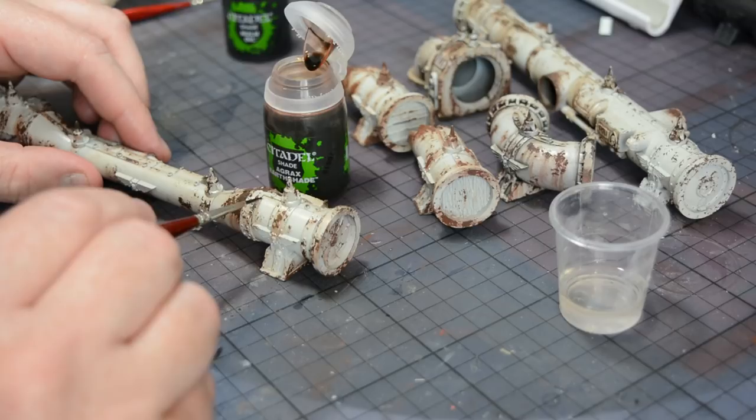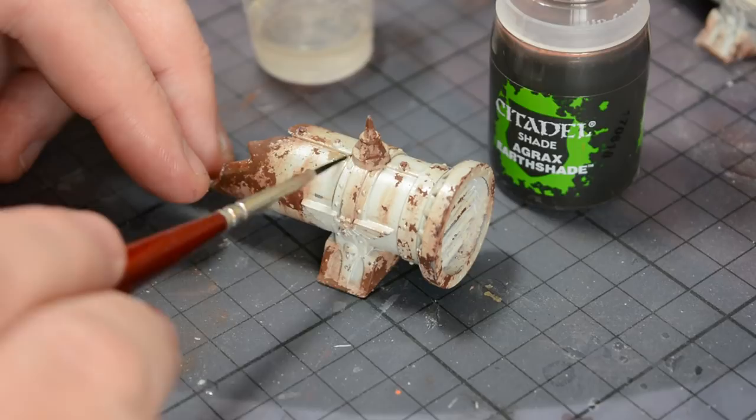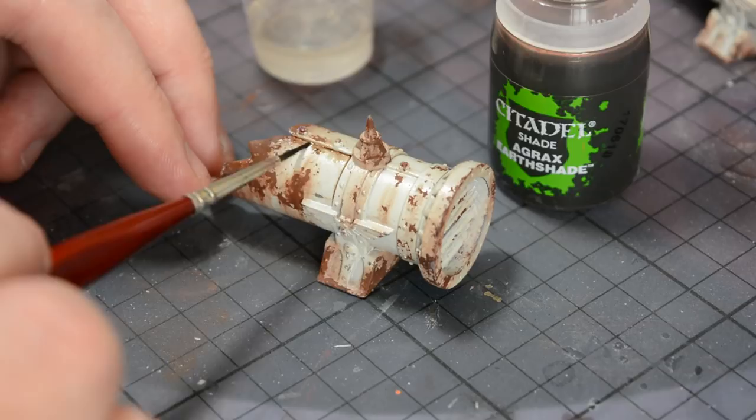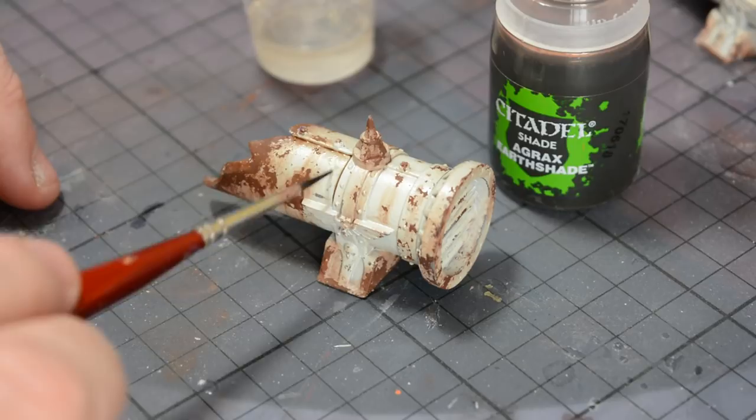Up close you can see I'm applying quite a loose coat of Agrax Earthshade in this corner, and then while it's still wet using the gloss finish of the model to pull that wash tight via capillary action into the raised details. If left with an ugly mark, a quick clean of the brush lets me blend this into the surface and take away that stark dividing line between the wash and the paint. By cleaning the brush on tissue I can then completely remove any wash I don't want to be there.